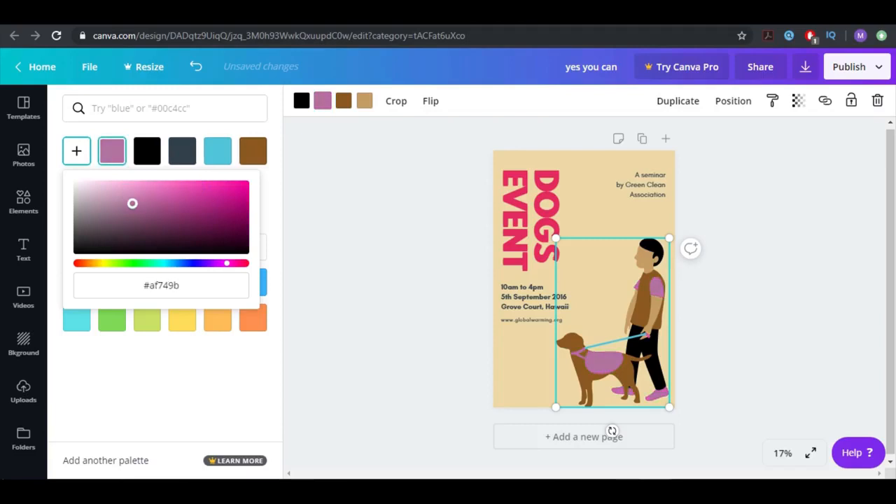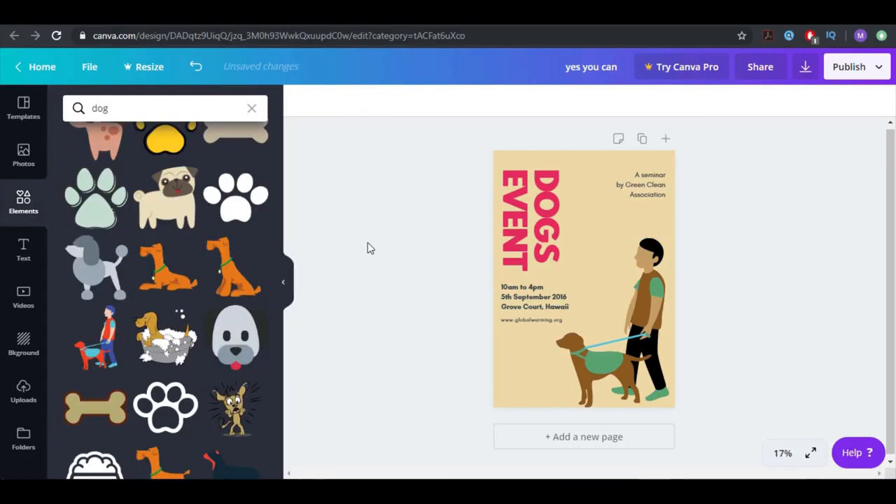For this option, I want to delete this one. What I want to do right now is add maybe another thing here because this looks a little bit empty, and I also want to move this a little bit here. Now we're going to take some elements — there are all kinds of elements we can choose.